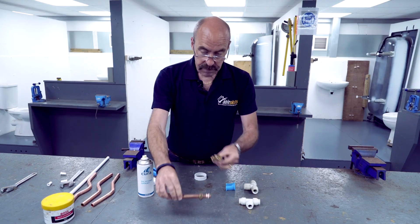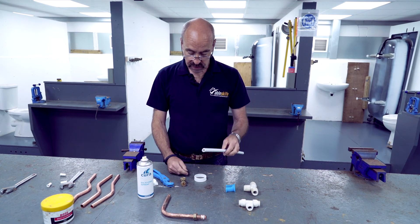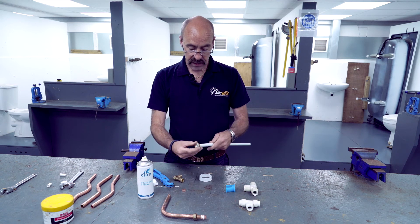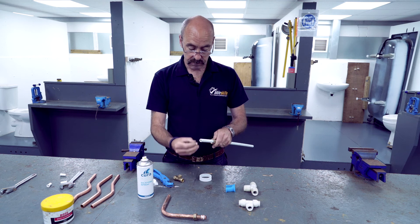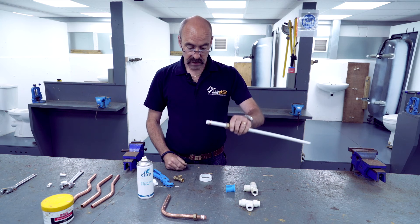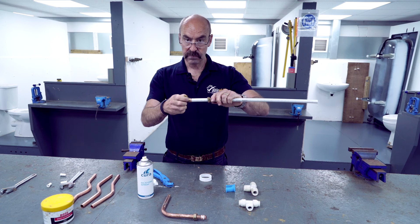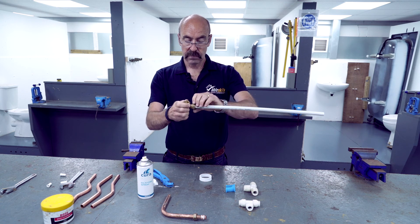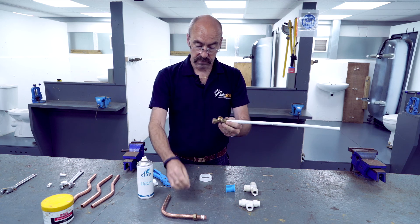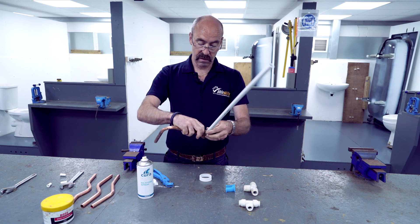Now that is jointing copper. Remember with plastic pipe, we can do the same thing because we now have an insert inside the plastic. The end of that pipe is now rigid. Finger tight, one half turn. Finger tight, one half turn. And in the same fitting, we have just changed materials using exactly the same process.